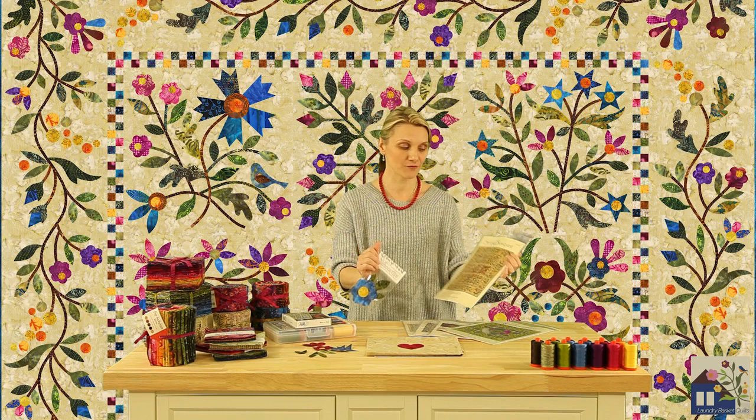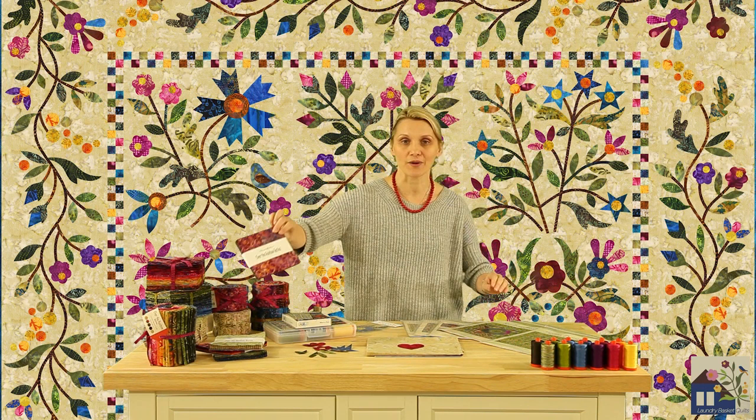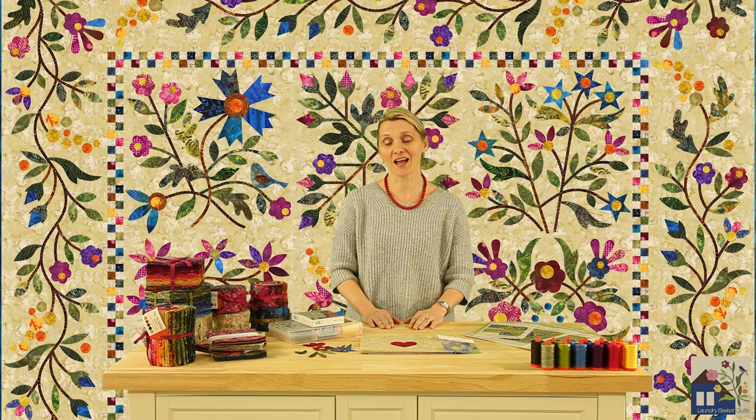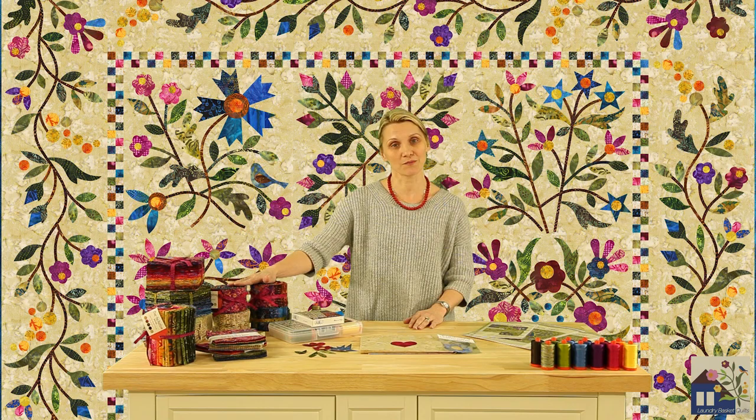All that you would need to do is supply the background fabrics and charm packs for the little inner border. Please remember that all our patterns will provide you with multiple directions for your appliqué — from hand to machine to fusible, you can choose your favorite. So if hand appliqué is your favorite, please purchase enough of the Over the Rainbow fabrics to complete your beautiful quilts.